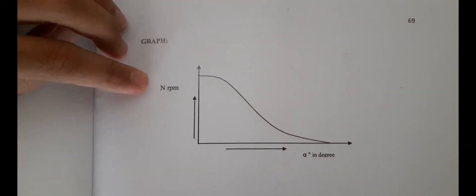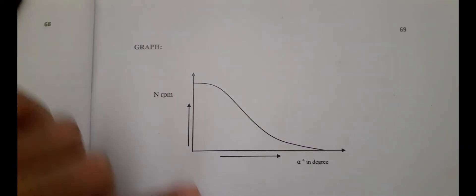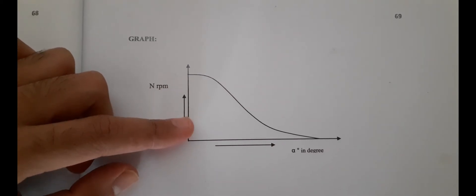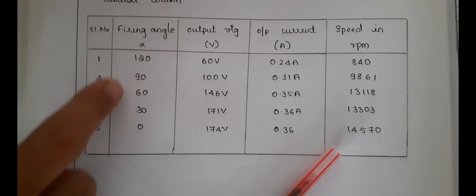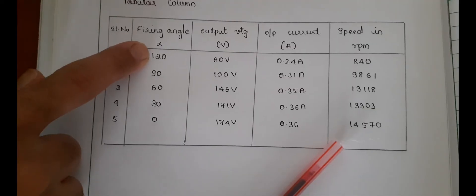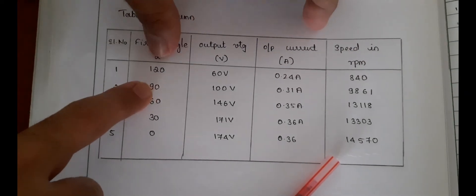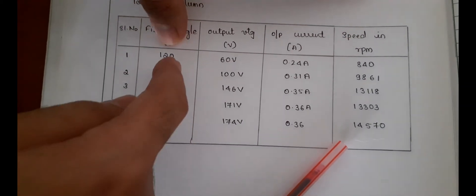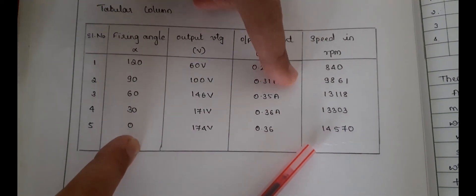Finally, you need to plot speed versus firing angle. As the firing angle decreases, the speed is getting increased — you can observe this from the readings. Tabulate all the readings: at 180 degrees the speed is 0, and as the firing angle reduces the speed increases. So the speed and firing angle have an inverse relationship.